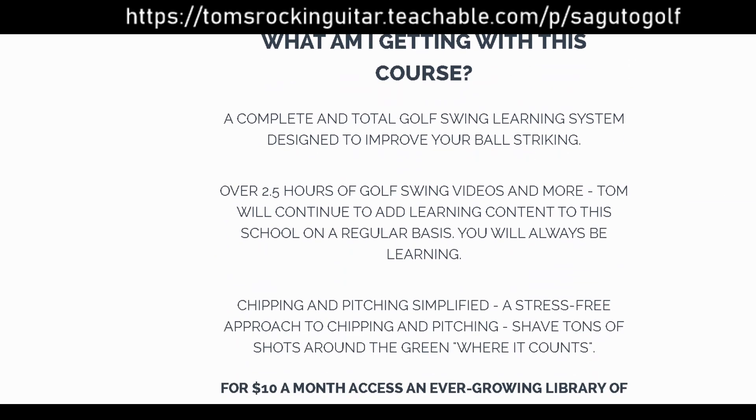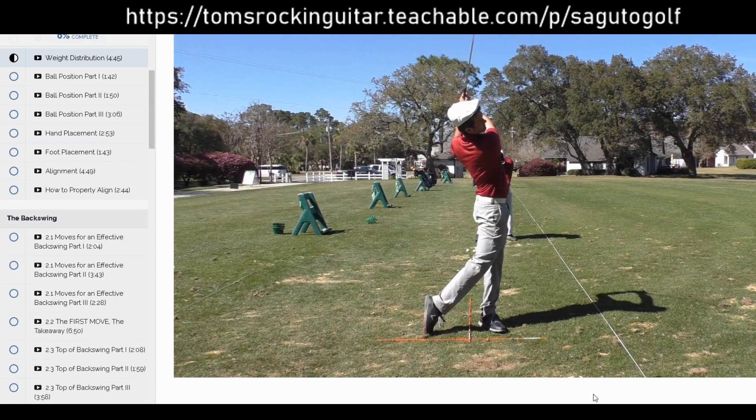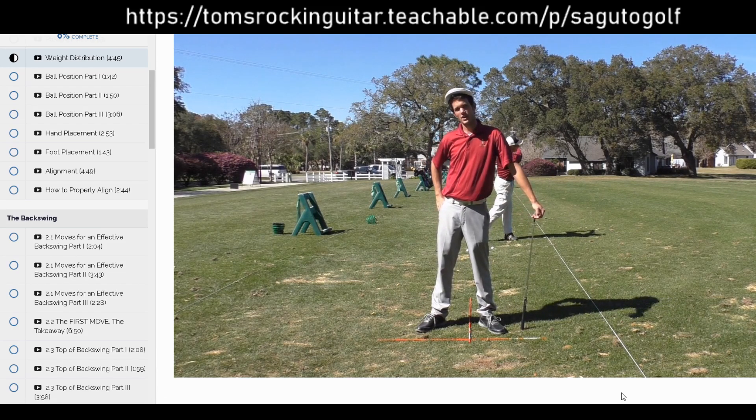I'm going to add putting and special situations, specialty shots — you name it. It's all going to be in here, and you'll have access to all those videos as a member. So come out to the website and let's check out exactly what you're going to learn right here.